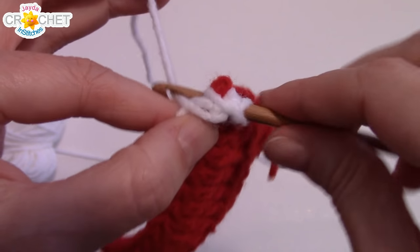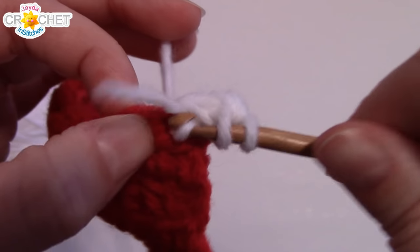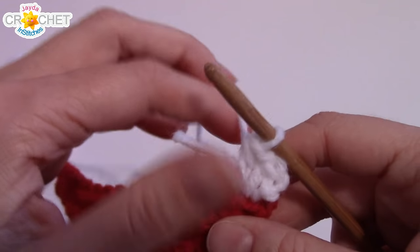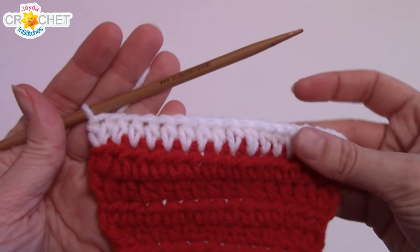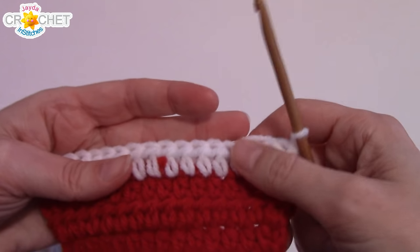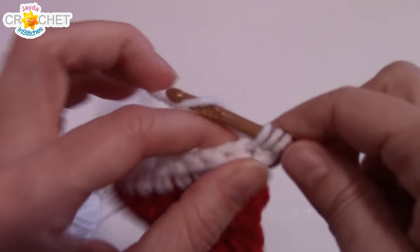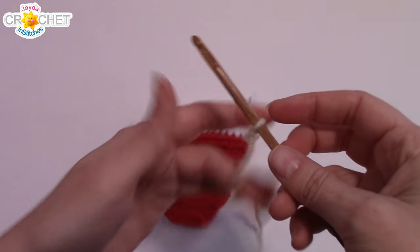Work two half double crochet into the first stitch, half double crochet into each stitch all the way across to the last one, and half double crochet twice into that last stitch — this is an increase row. At the end of row 10 you should have 18 stitches in total. Chain one, turn your work, and half double crochet in each stitch all the way back — this is just a straight half double crochet row with no more increasing. You're going to fasten off at the end of row 11; you should still have 18 stitches.